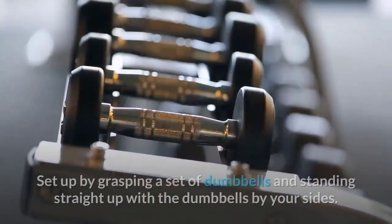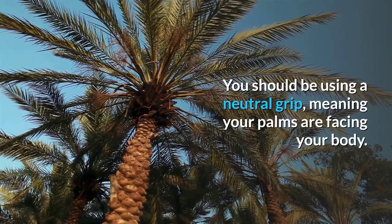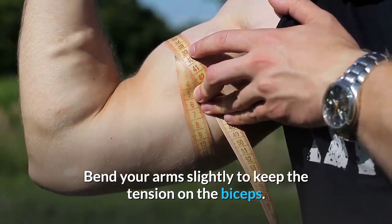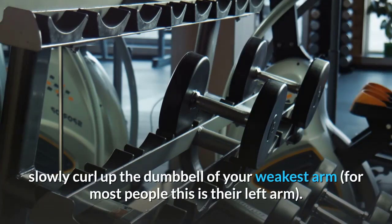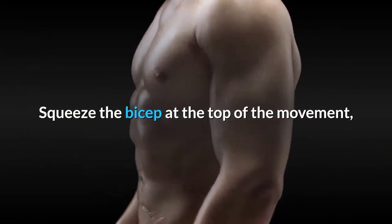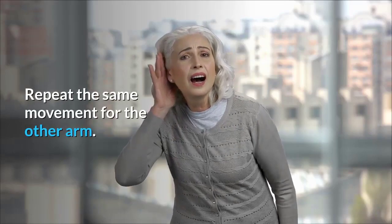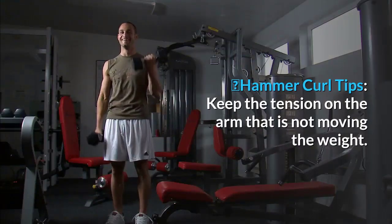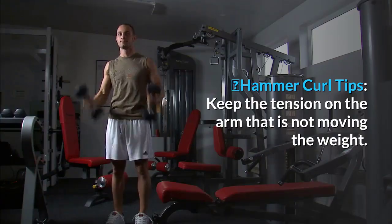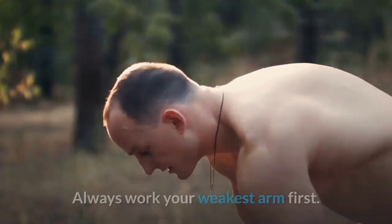Alternate standing hammer curl: The hammer curl is a great exercise for the biceps and forearms. Stand with dumbbells at your sides using a neutral grip with palms facing your body. Bend your arms slightly to keep tension on the biceps. Slowly curl up the dumbbell of your weakest arm, squeeze the bicep at the top, then slowly lower back. Repeat for the other arm — that's one rep. Tips: Keep both biceps tense throughout, keep the rep timing slow and controlled, and always work the weakest arm first.